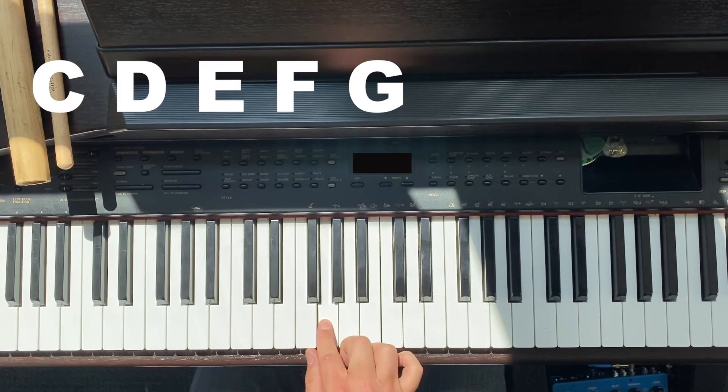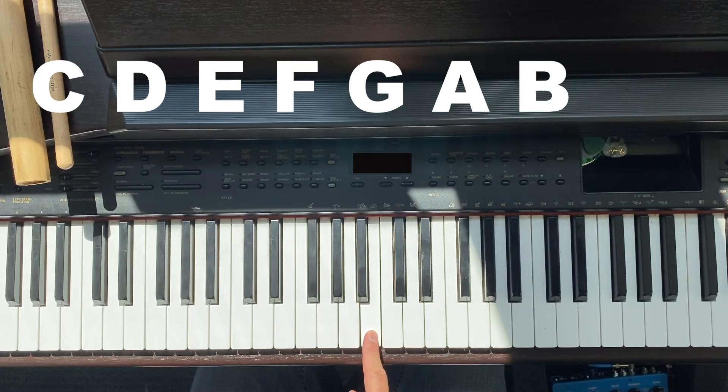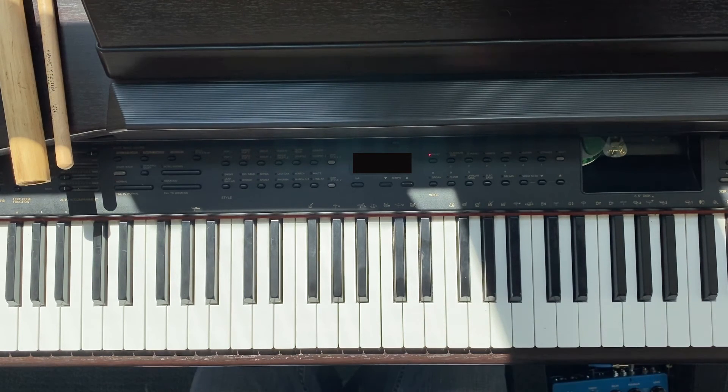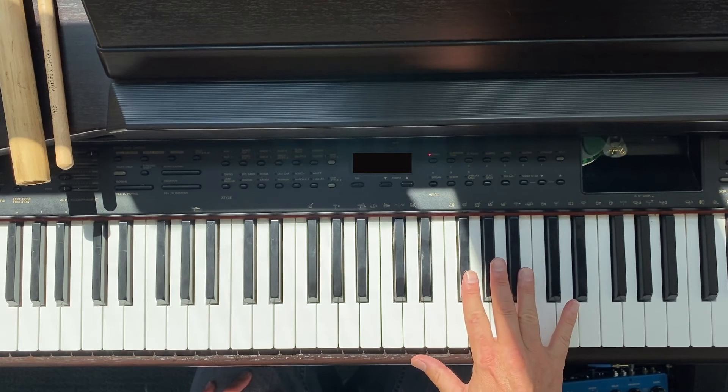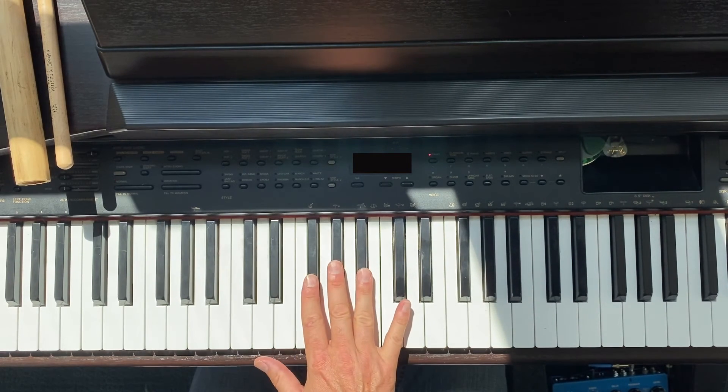After G, instead of H, we start over at A, which leads to B, which leads back to the beginning of a two-group — chopsticks — C. With that, you can identify every white key on the keyboard. For example, after a three-group: F, G, A — so that key has to be an A.